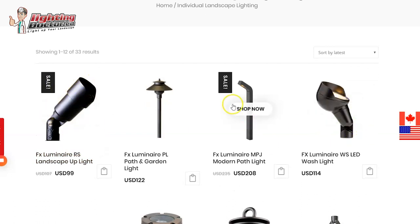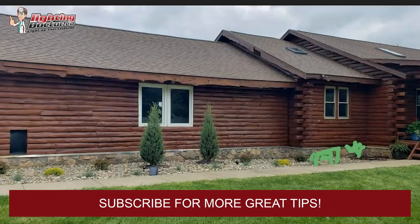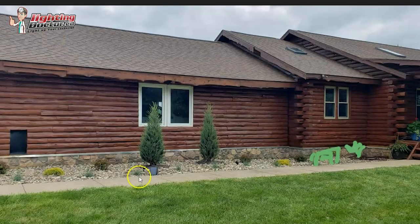Some up lights, a couple areas for some wash lights, and then if you want to add some path and garden lights, you definitely can do that as well. So what I would do is, first off, it sounds like you're putting maybe a birdbath or something in here, so I would kind of make this a feature area and a little bit over here of a feature area. I'd probably have two of those up lights.